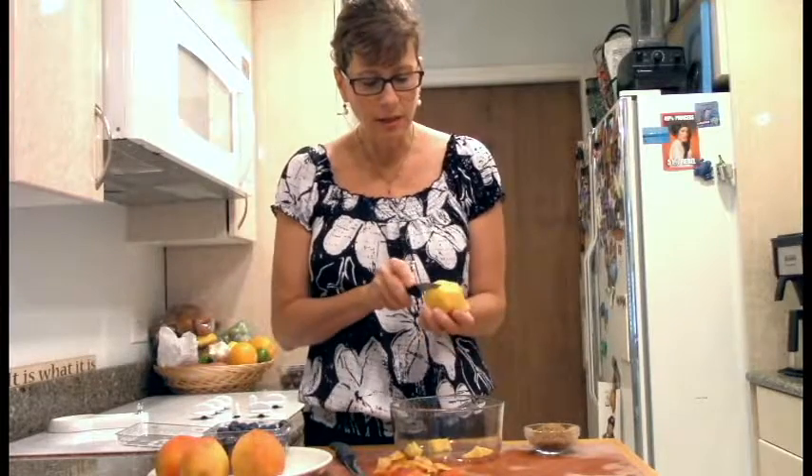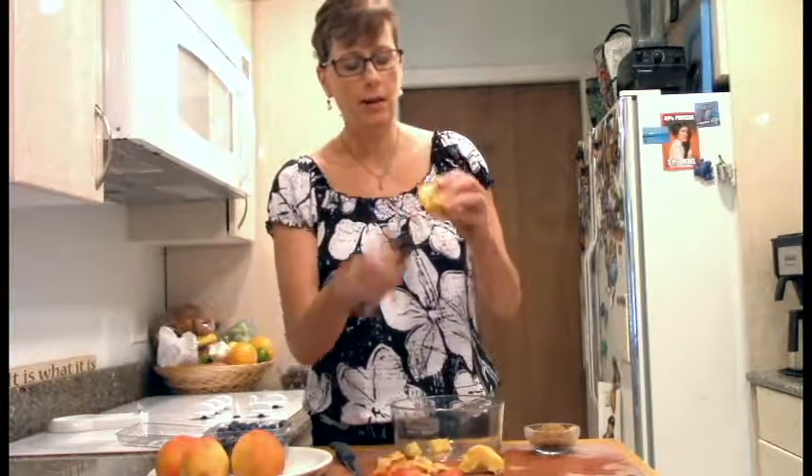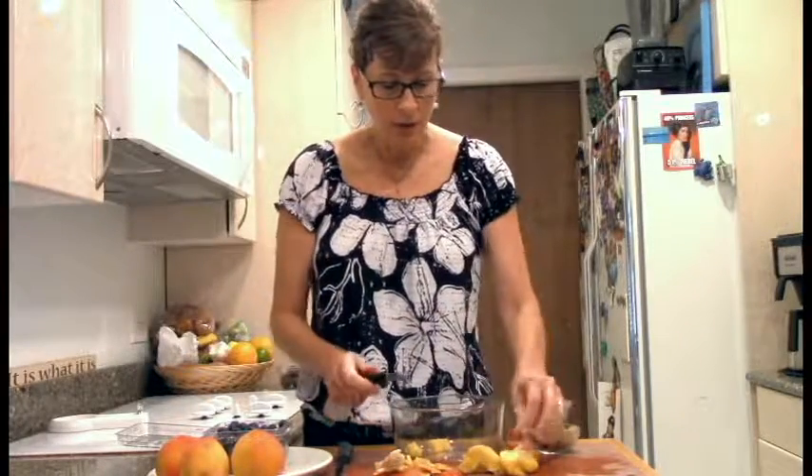I'm being a bit silly about how I'm chopping this, but we can go into little wedges here and then get the pit out, which is in the middle. Always good to put a sharp knife close to your eye, right? All right.